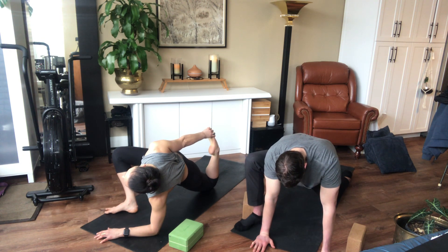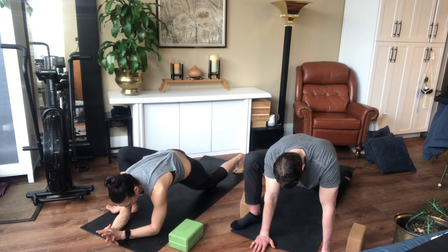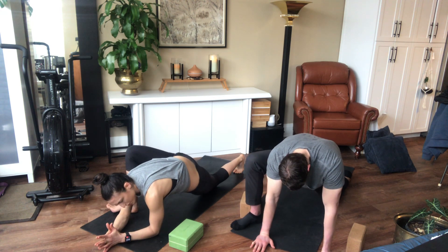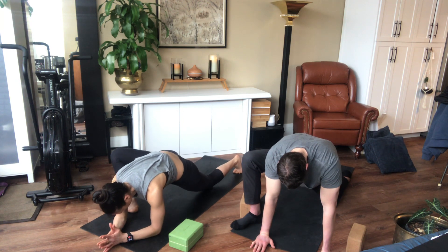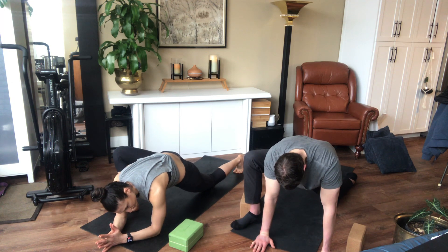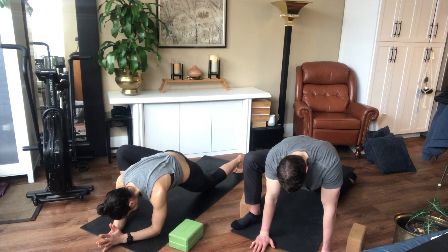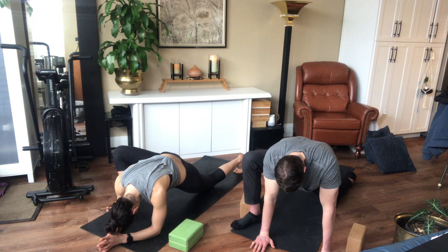Release any tension in your jaw and your face. Anytime you need to move around, move around. Five more slow breaths in and out here. Sometimes I like to move from side to side — do whatever feels nice. For the last couple breaths, you can sink a little bit more, releasing out from the midline and letting your skin kind of relax. Releasing your head a bit. One more breath.